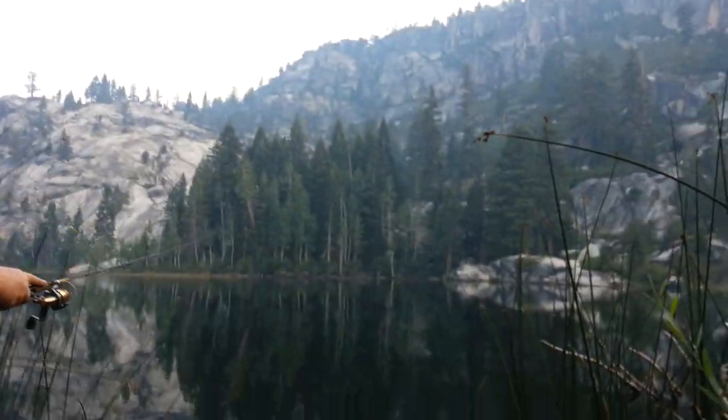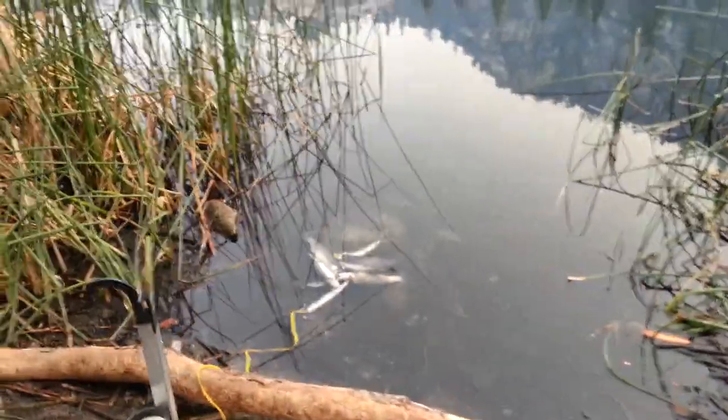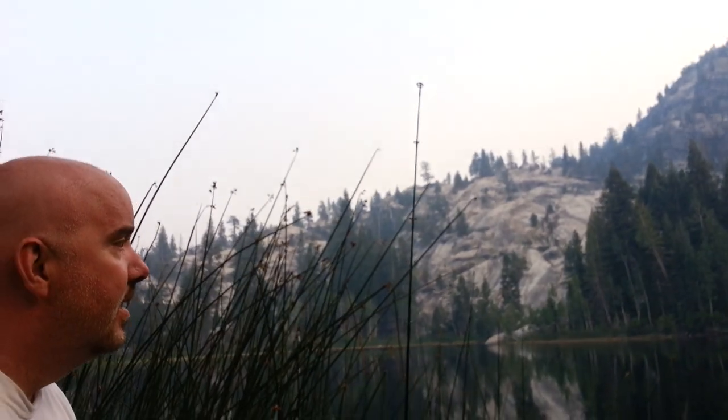I'd be willing to bet that we throw it out there, in less than a minute we're going to have a fish. Right up there in that pretty little water. I'm just going to set it down long enough for it to hit the bottom, straighten up my line, and let's see how fast this happens. I'd probably give it ten seconds.